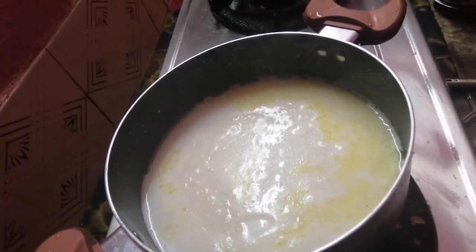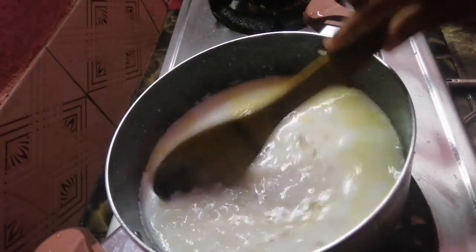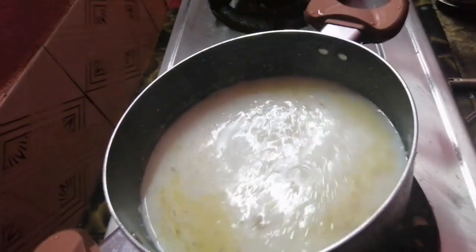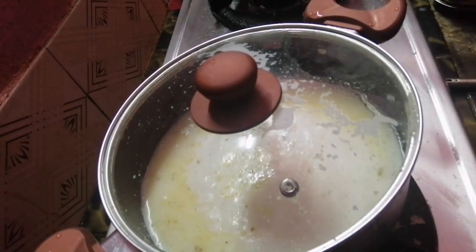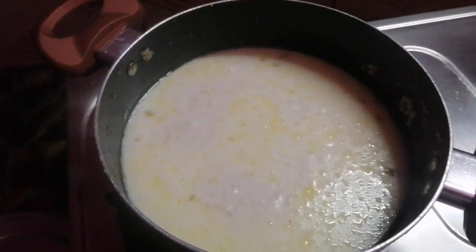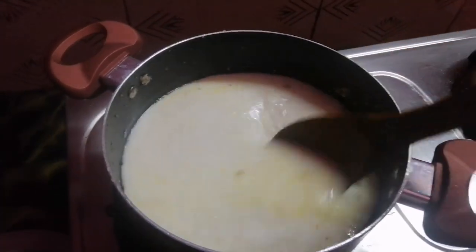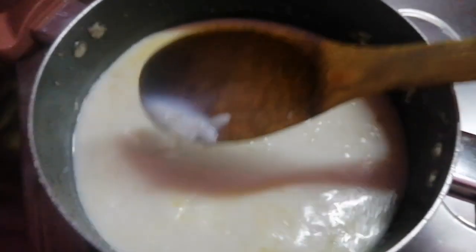Cook it for 30 minutes. Then we will run 10 minutes. The rice is actually cooked in a thick bowl. When you add the rice, it will be ready to mix the rice. We are ready to cook the rice.